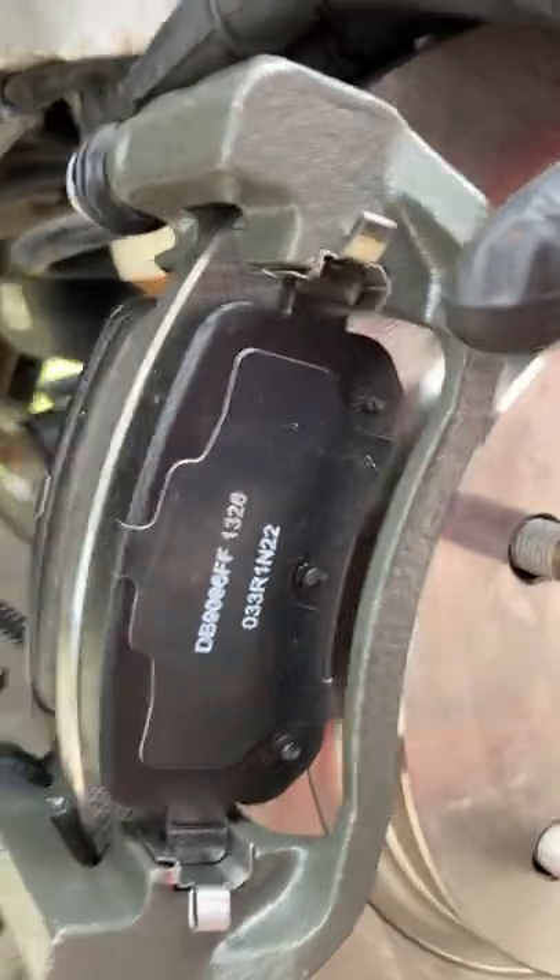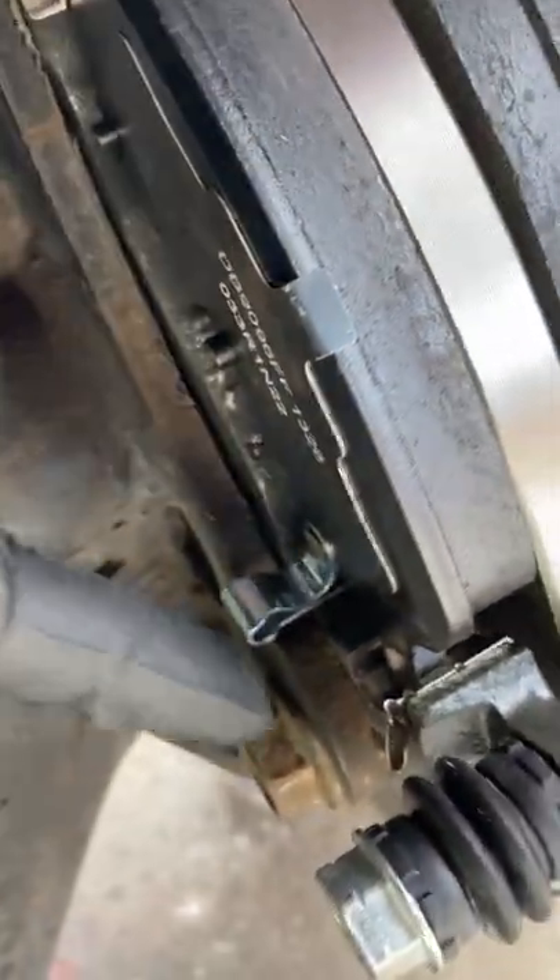It'll look like this. Here's the front brake pad and here's that brake pad in the back. You can see the wear indicator right there.